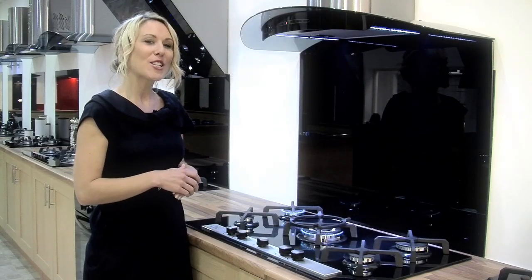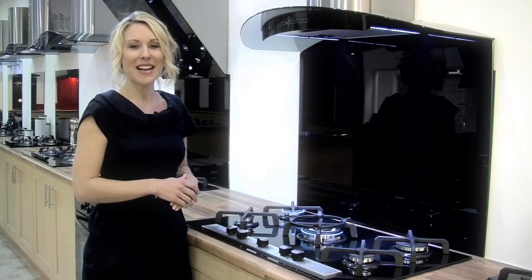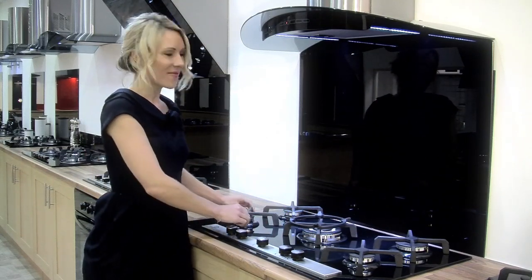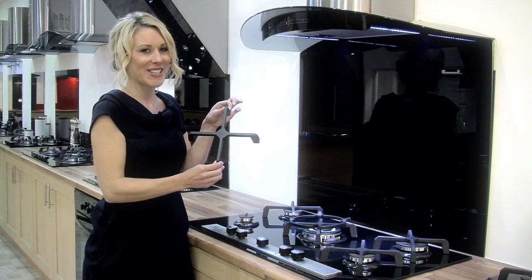The highly polished tempered glass is both classy and practical, and because you can quickly remove these pan holders, it's easy to clean too.